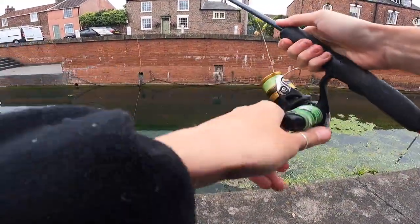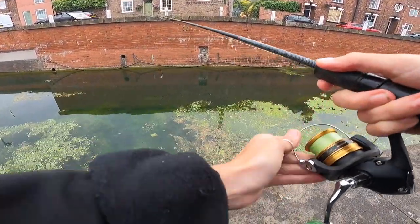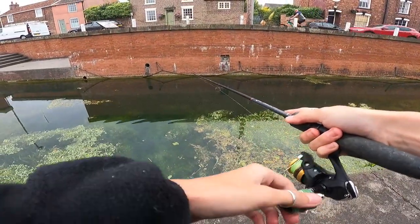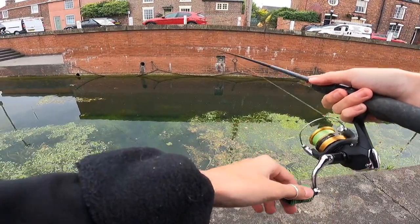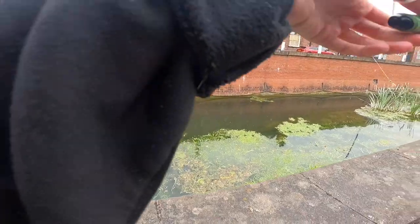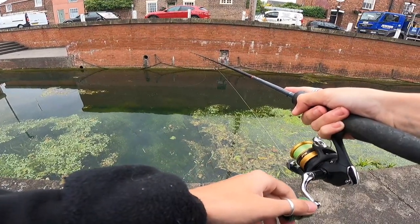Second little chub - beautiful little fish, there he goes. I think he'll take it. Oh, miss! Did you see it jump out of the water? I missed another one - that was funny.